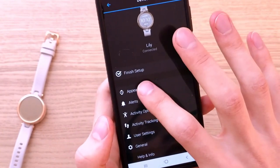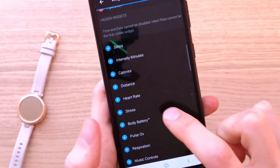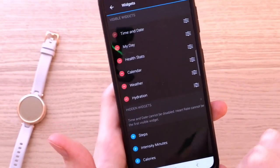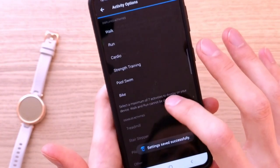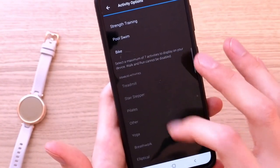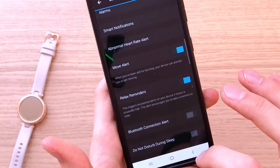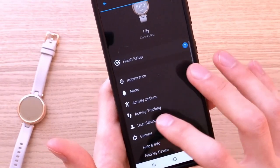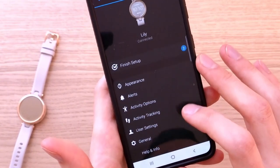In the app, under appearance you'll find widgets, and you can easily change them. You can add heart rate, stress, pulse ox, respiration, music controls — all of that can be added to your visible widgets. You also have display options, alerts, and activity options where you can change your activities. There are also notifications, move alert, activity tracking, and user settings like time format.